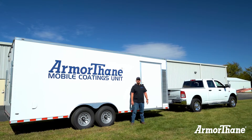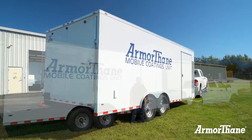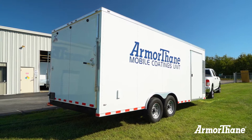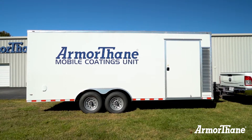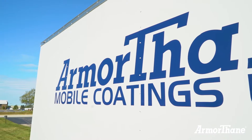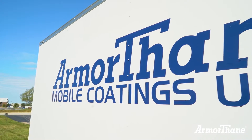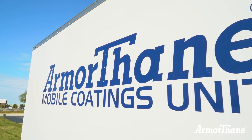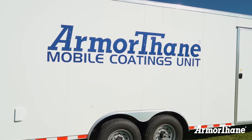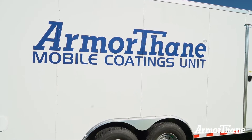Today we're going to walk through Armourthane's Mobile Coding Unit, also known as an MCU. Armourthane's MCUs are built and designed with years and years of experience and feedback from dozens and dozens of polyurea and spray foam applicators. Armourthane's MCUs can come decaled to showcase your business and Armourthane's backing. Let us know your thoughts and we can get a set of decals made to advertise your business how you want it to.